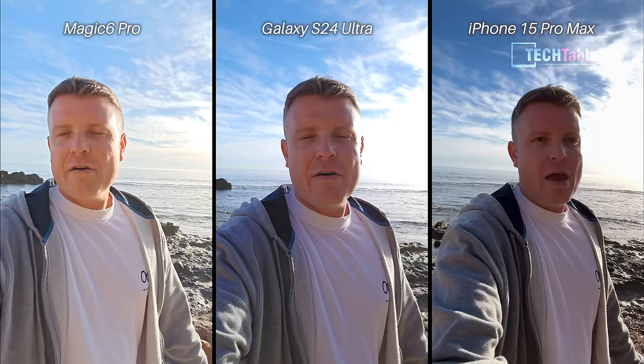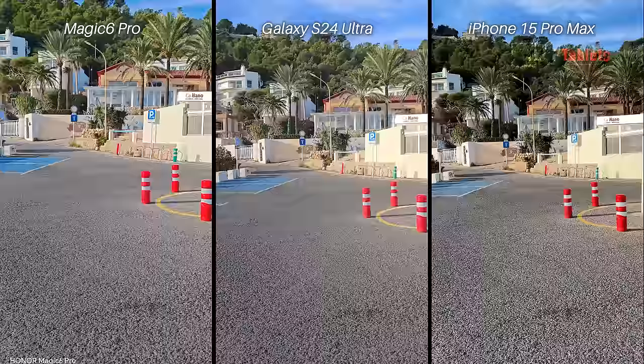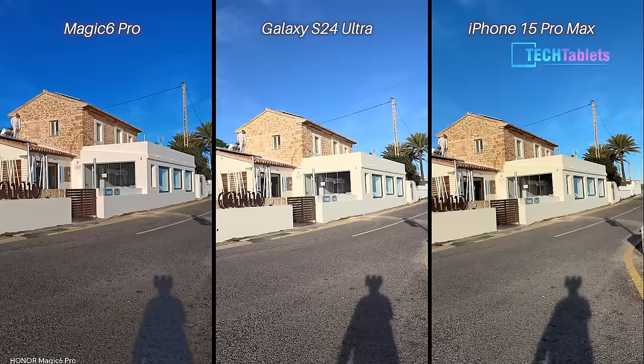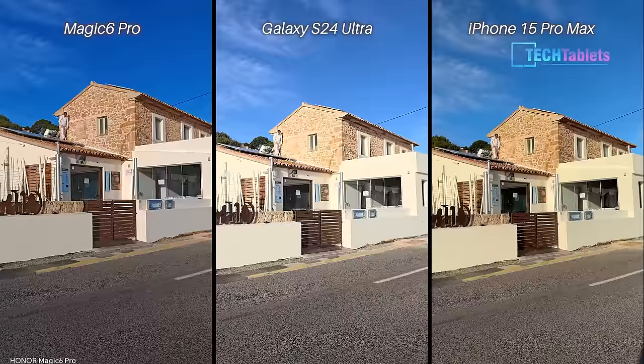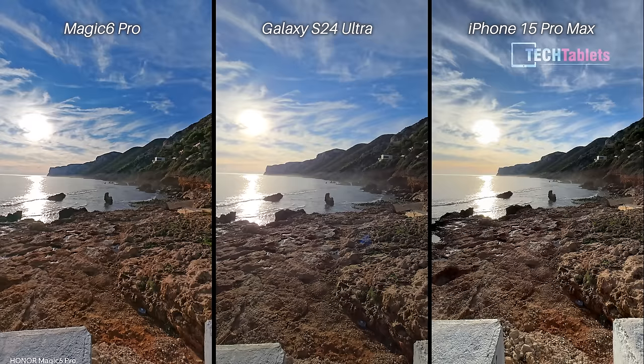To quickly recap: for front-facing video, the Samsung Galaxy S24 Ultra was the more pleasant — the iPhone's exposure was sometimes a little too much, washing out the side of my head, whereas the Samsung handled that better. For rear camera video, Android fell a little short — I noticed more dropped frames and some stuttering when panning with the two Androids. The iPhone still seems to be the video king for rear cameras, ultra-wide, zoom, and general 4K 60fps.